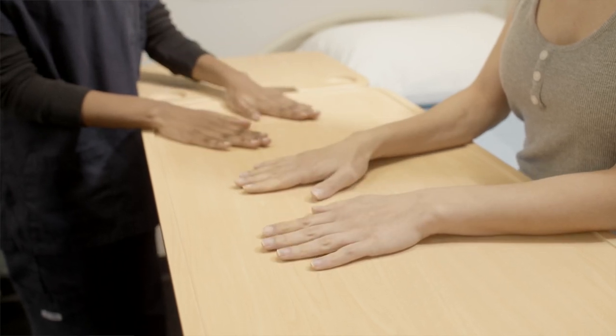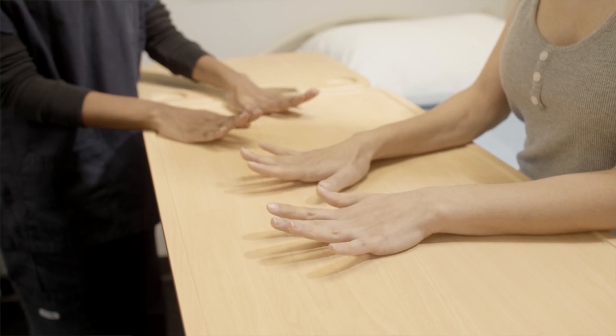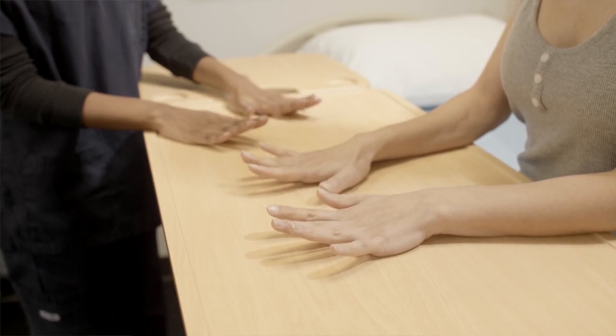And now if you just place your hands on the table with your palms facing down, raise your fingers towards the ceiling. This is finger extension.